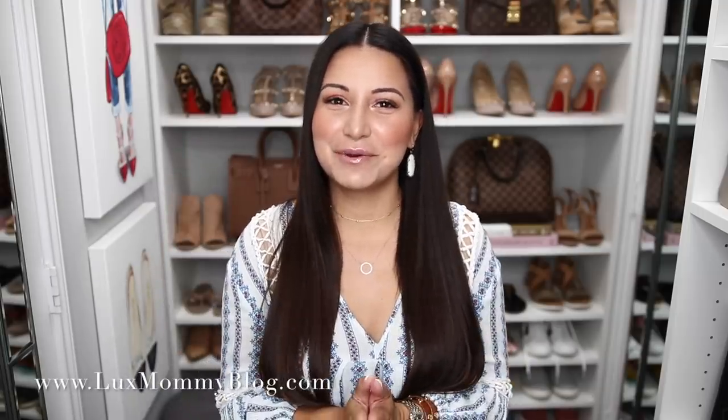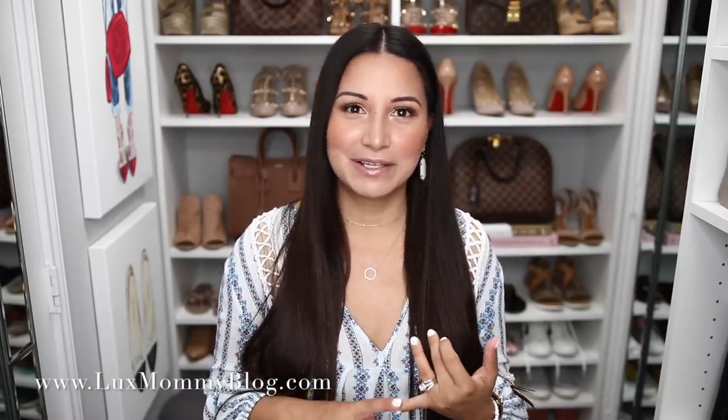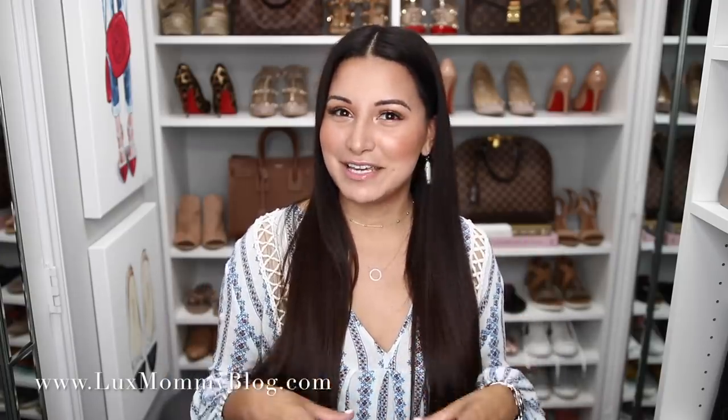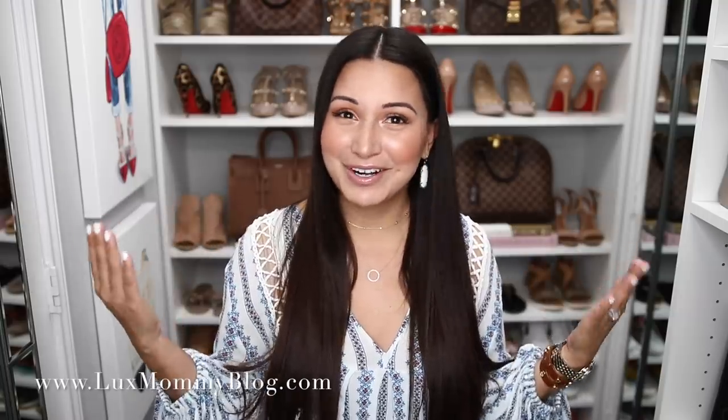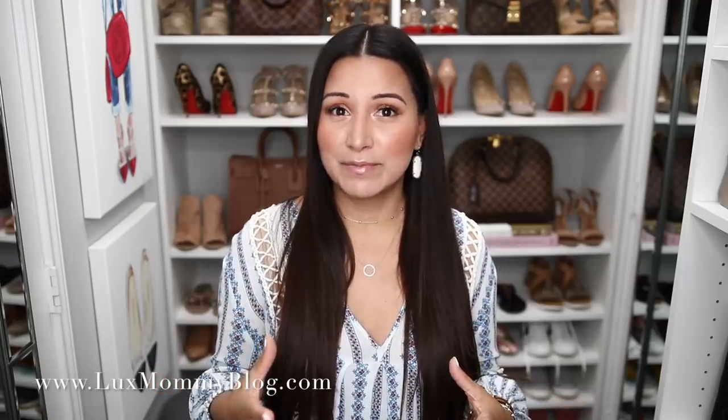Hey guys, welcome back to my channel. Today's video is all about my handbag storage. I want to go into how I clean my handbags — leather and canvas — and how I stuff my handbags so they keep their shape while being stored in my closet. I've had quite a few people ask how my closet storage has changed since I remodeled my closet.